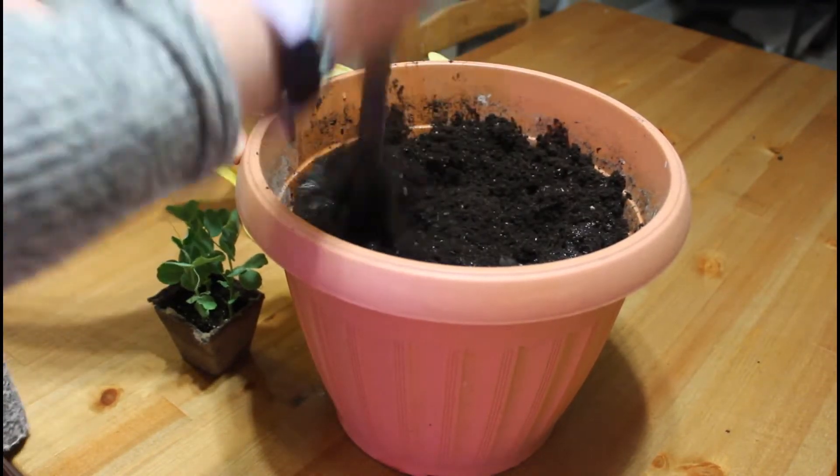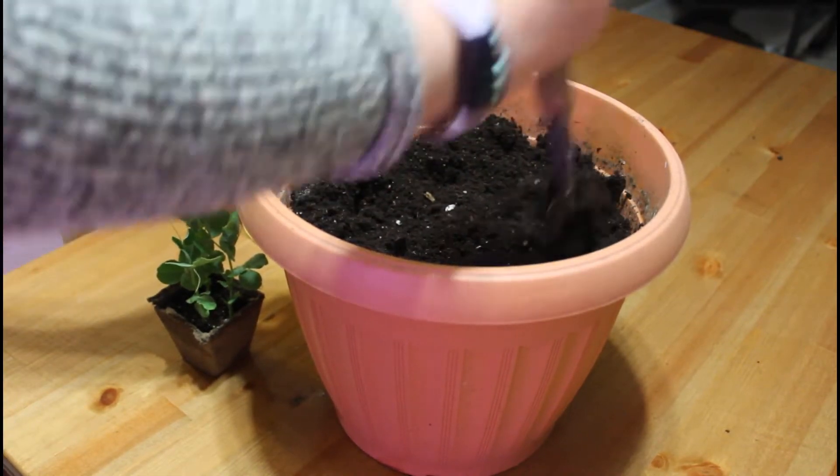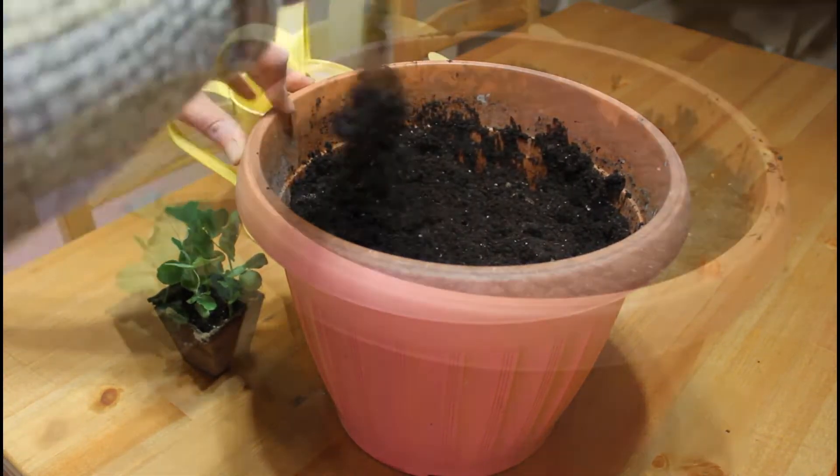Sugar Pod Peas are part of the legume family. They are disease resistant and very easy to grow.